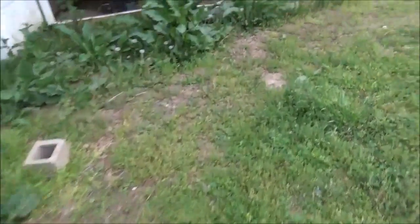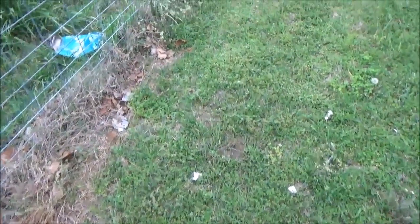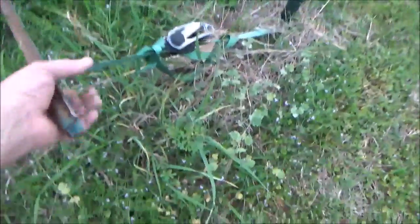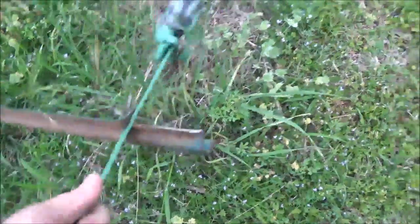I just sprayed those with weed killer. All these broad leaf weeds going bye-bye. As you can see, you can see my path of the mower come around here. I didn't see it.